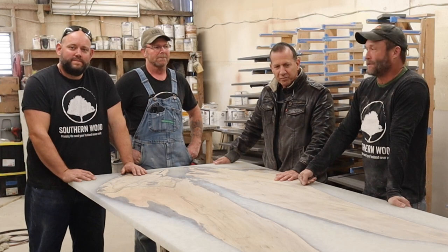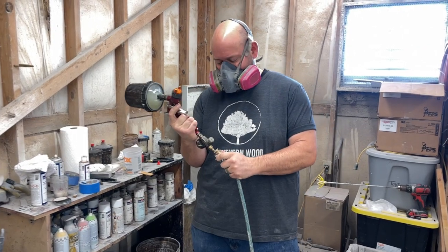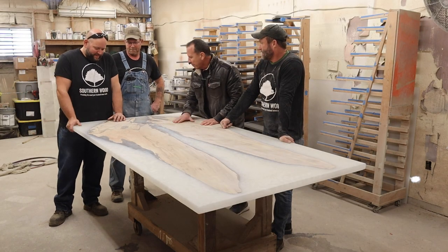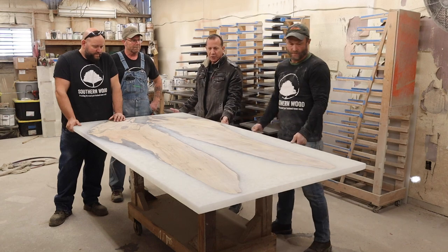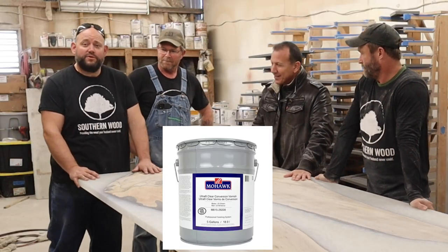We just want to get a little sealer on it so we get an idea of what it's going to look like, then we'll flip it over and work on the top. Big Cypress is going to spray the bottom — not the sides or the top. We're going to seal this with two coats of conversion varnish sealer.